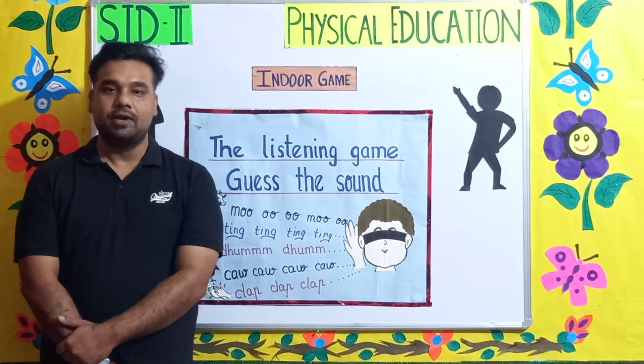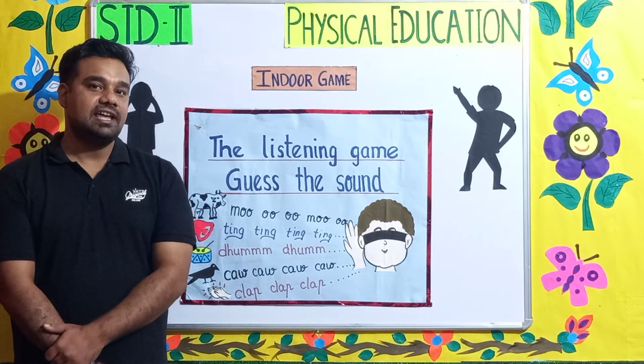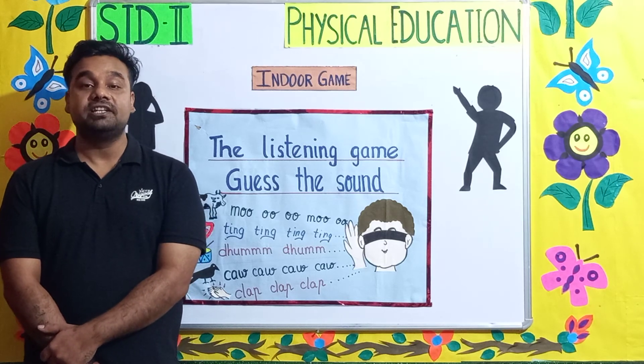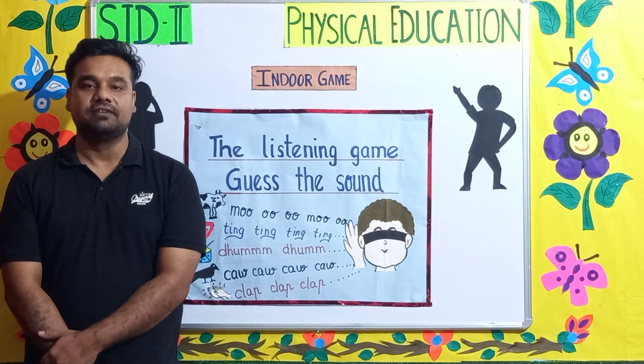Okay children, I hope you liked the exercises and this game. Play this game with your friends and family inside your house. The exercises should be done early in the morning — it will keep you healthy, fit, and active. Thank you.